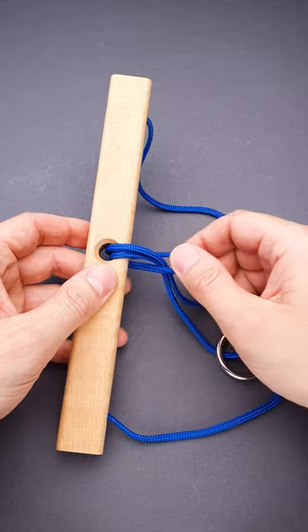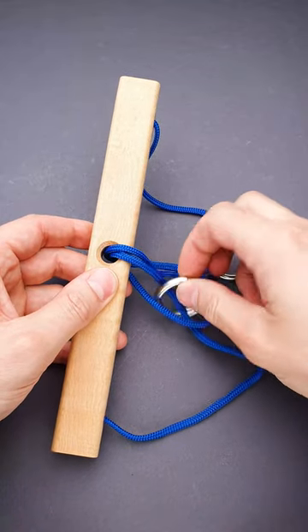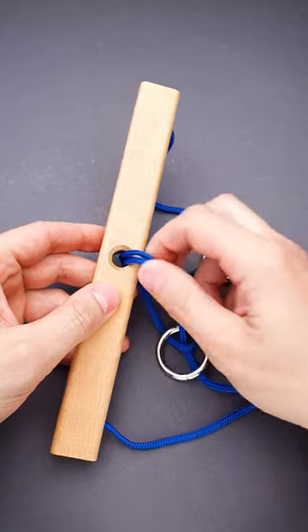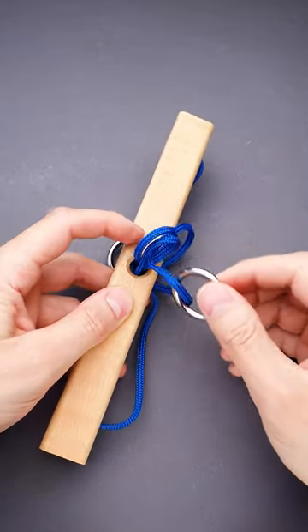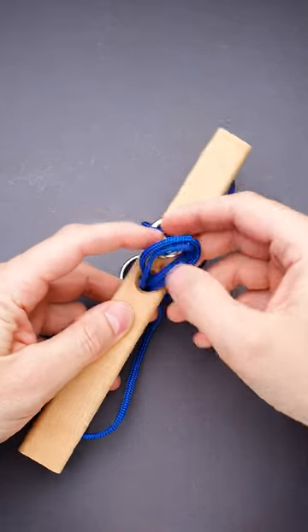But the solution looks the following way. You grab this loop, pull it out, then you grab the ring, put it inside of this loop. Now grab these two strings, pull them out — you will create two loops on this side — put the ring inside of them.